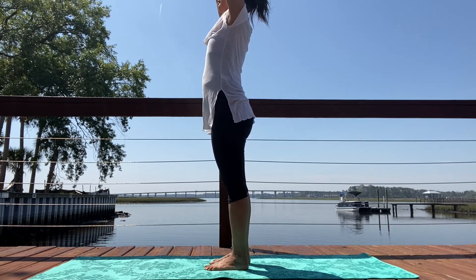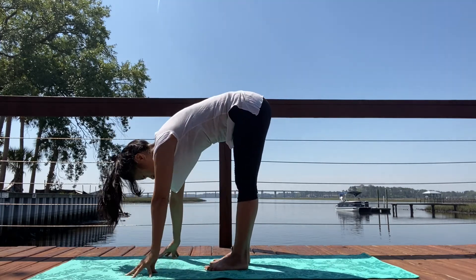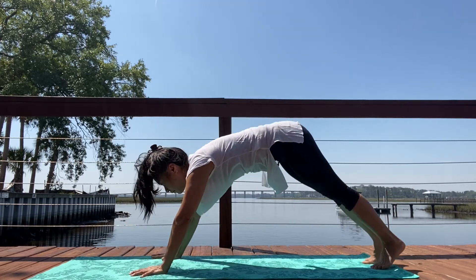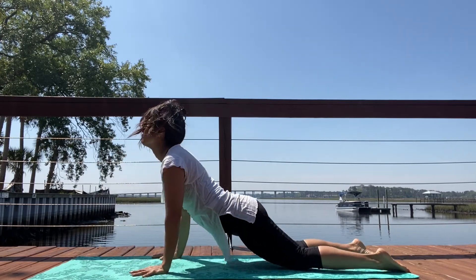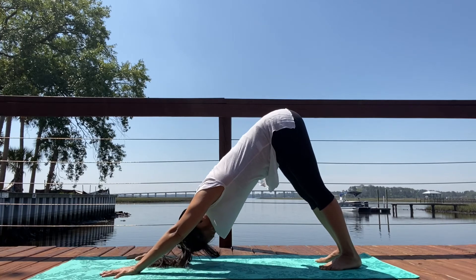Inhale, sweep your arms out and then up. Exhale, bow down, forward fold. Inhale, lengthen. Exhale, bend your knees, step it back. Top of a push-up. Chaturanga Dandasana. Your back bend. Wave the spine back. Adho Mukha Svanasana, downward facing dog. Breathe.